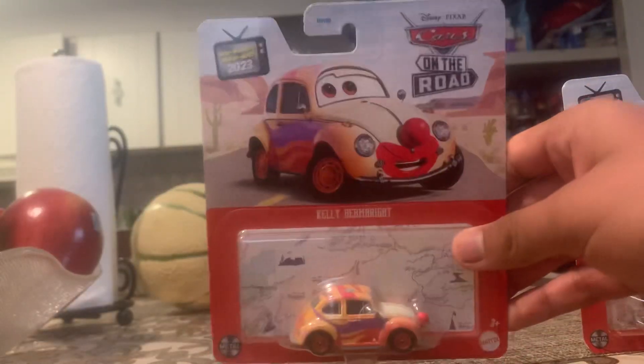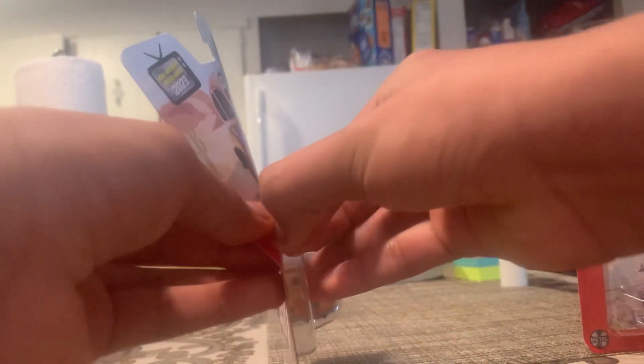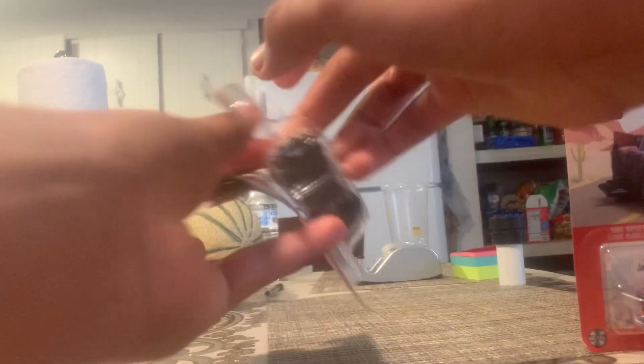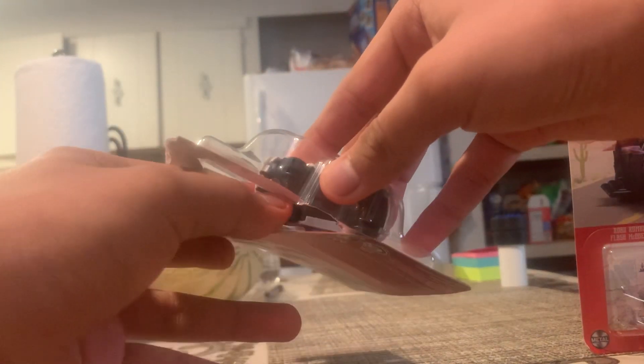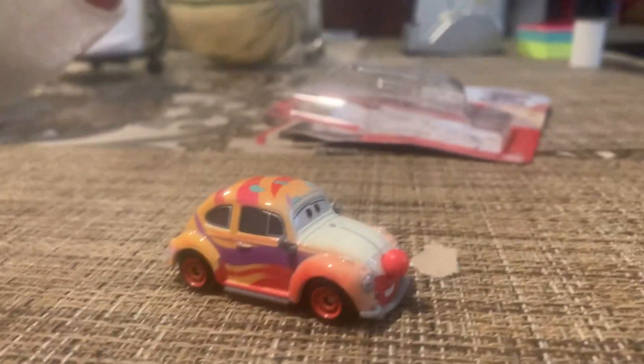So yeah, let's open them, shall we? Today we're going to be opening up Kelly Beanbrite. There we go — so there's Kelly Beanbrite!